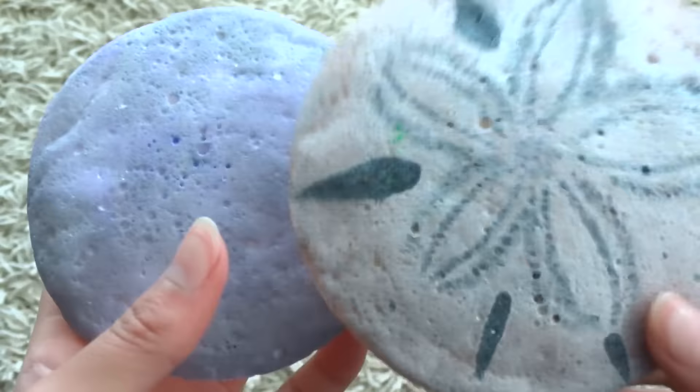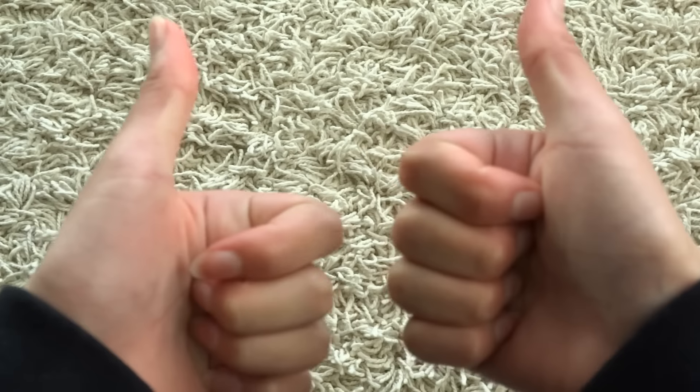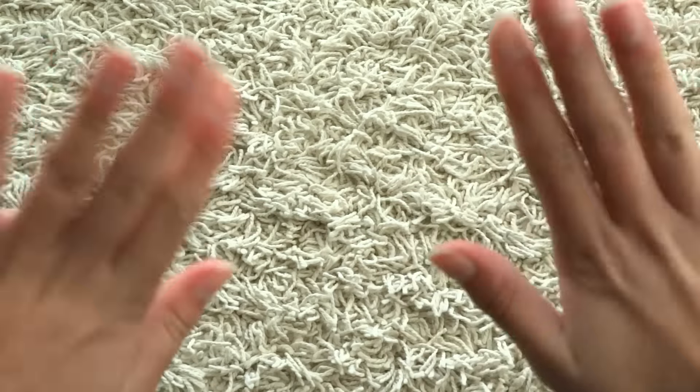So that was my first homemade squishy collection video — I hope you guys enjoyed it! If you'd like to see more of my homemade squishies, I will definitely do more videos. Comment down below if you want to see a tutorial and the next squishy collection. Please give it a thumbs up and I'll see you guys in the next video — bye guys!